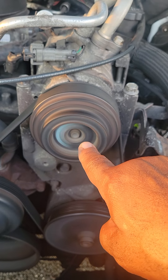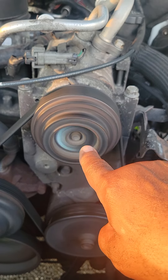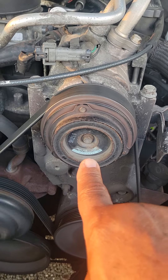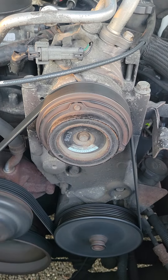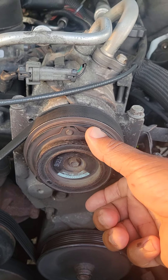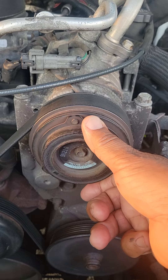When I turn the air off, the clutch wheel will stop spinning. Notice that it stops spinning. I want you folks to keep in mind that even if this wheel does not spin, it does not mean that the AC compressor is dead.